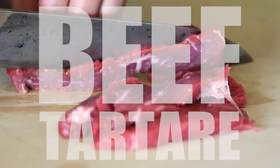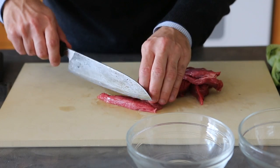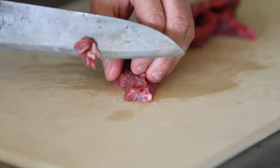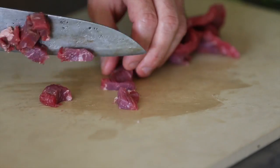As always with beef tartare, we want the freshest possible beef. It's still maintaining its color and we're going to slice it into little bite-size pieces — I'd call them pebbles.